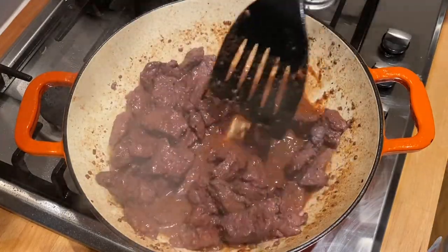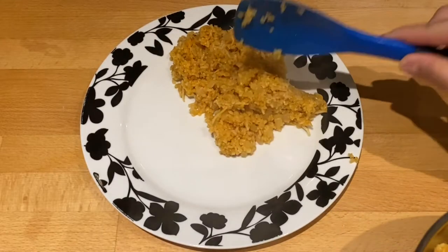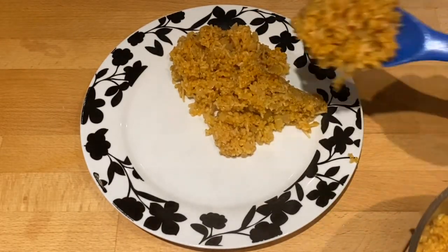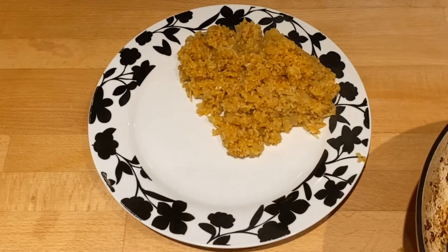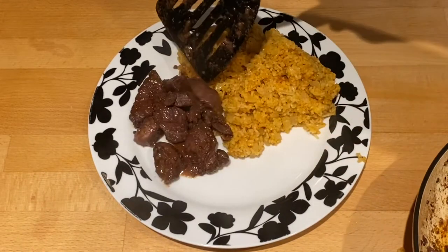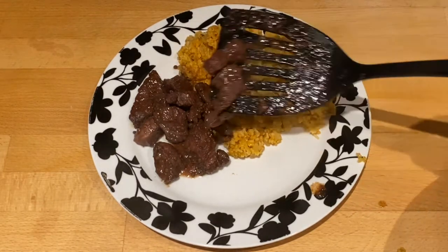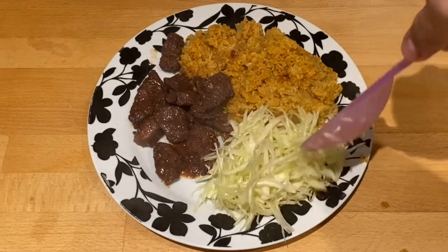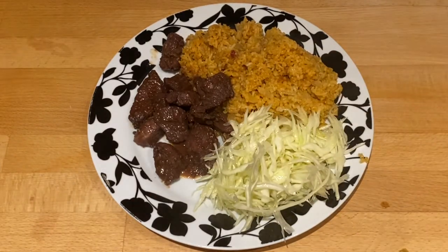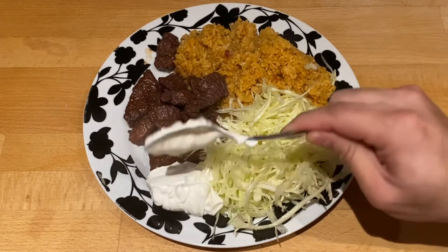I serve this with bulgur pilaf because that's a traditional accompaniment — you can see the recipe on my page for that as well. I also serve it with a cabbage salad and Greek yoghurt. Greek yoghurt is the perfect accompaniment to the pilaf and it also cuts through the richness of the pork.